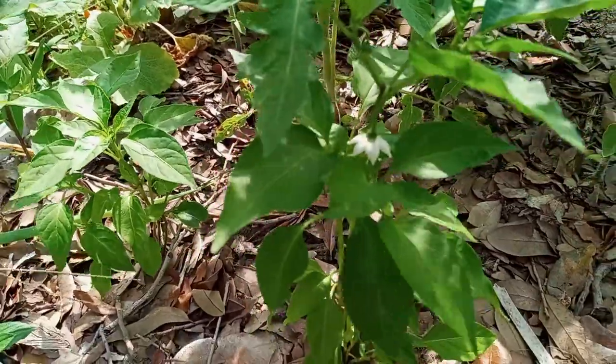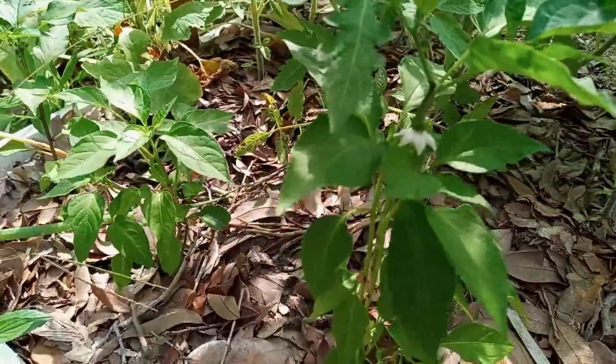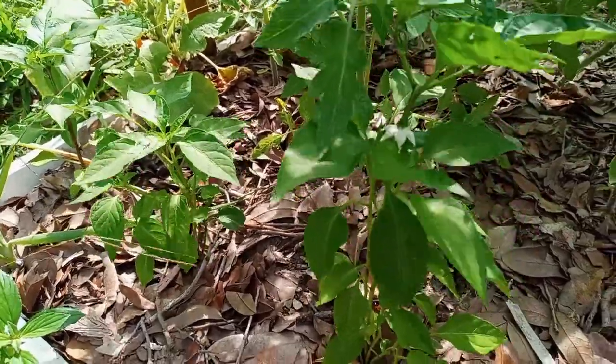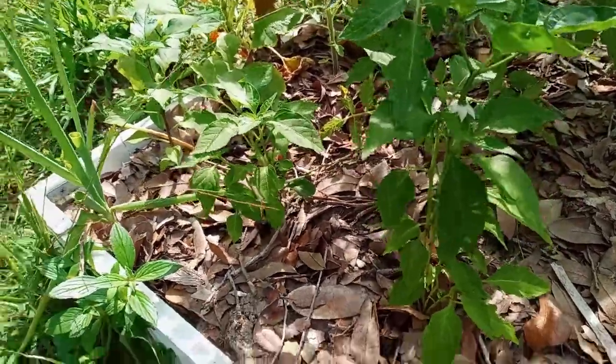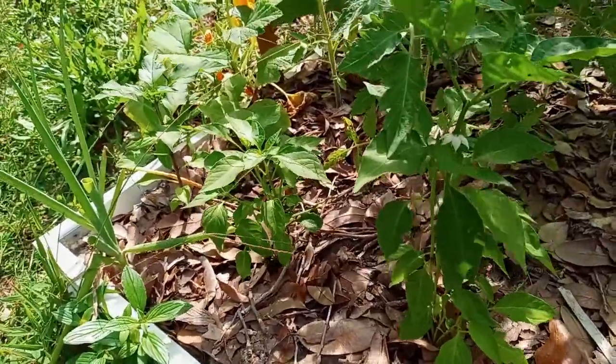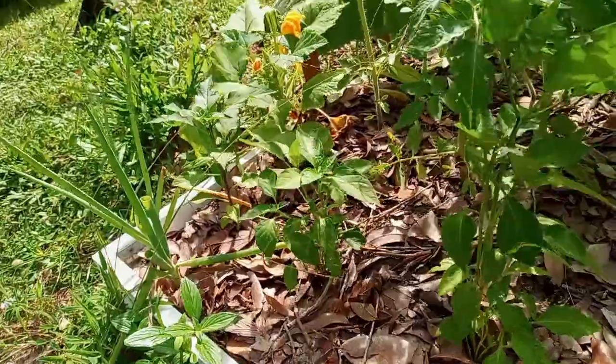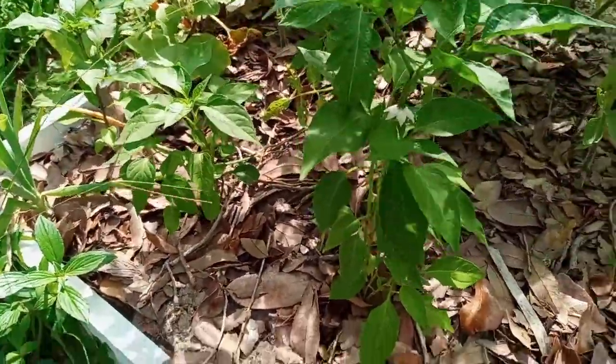Oh look at that, there's a flower — that's gonna be cool if that produces. There's a bunch of flowers coming, so I'll keep you updated on this and see what the production is. It's actually late September right now.